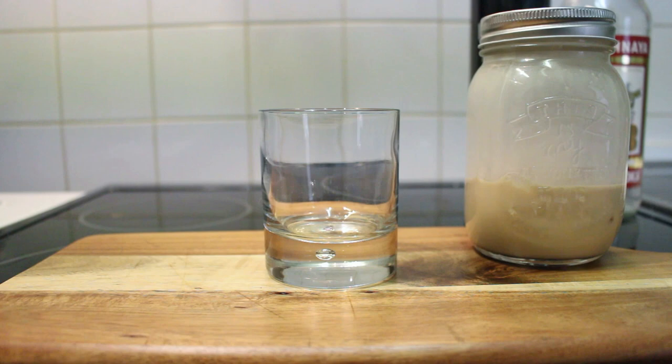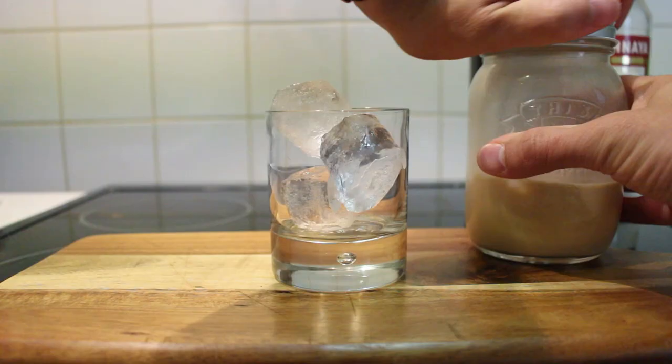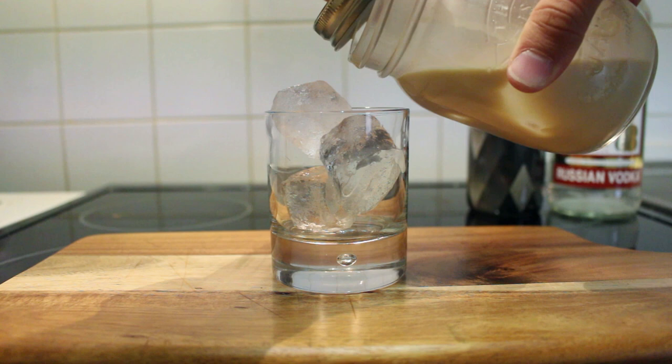Fill your glass with some ice cubes and strain your drink in there. And there you go, that's number one.